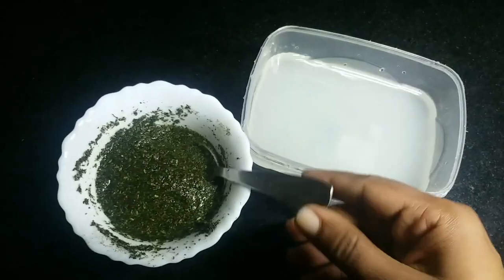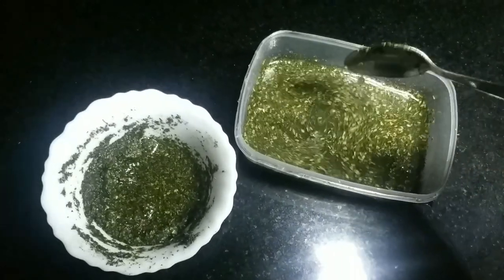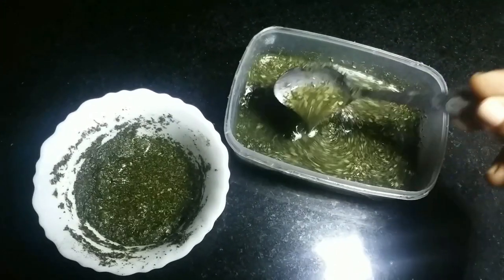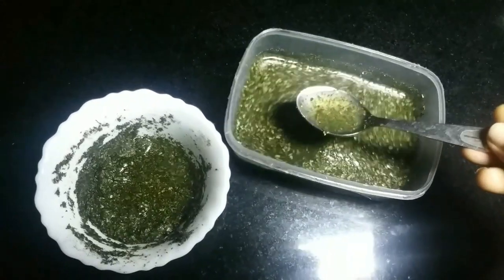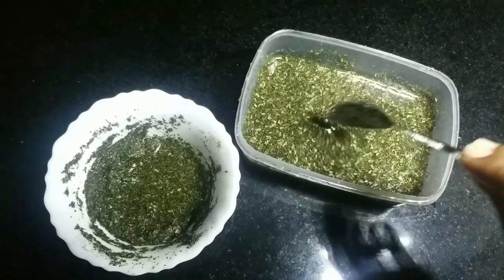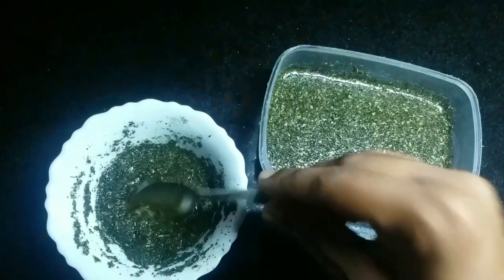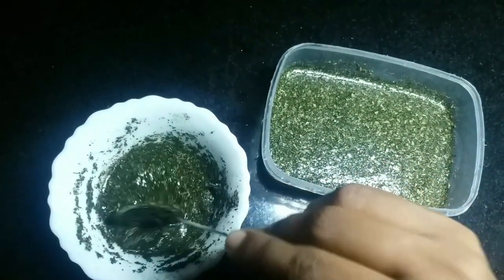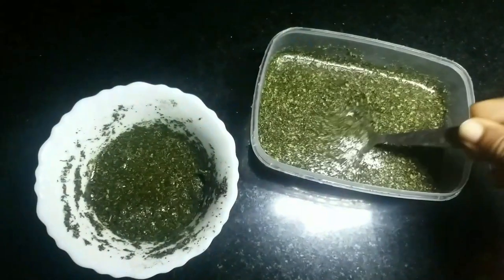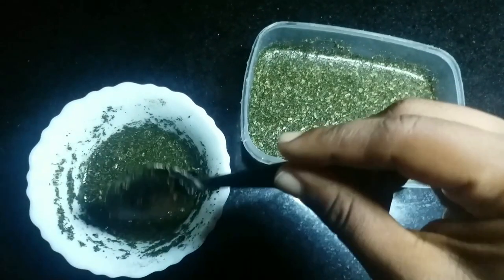If you want to use it, you will need to use it in 2 spoons. If you want to use it in 3 spoons, you will need to use it in 3 spoons. If you are able to use it in 3 spoons, you can use it in 3 spoons.